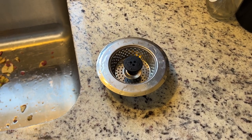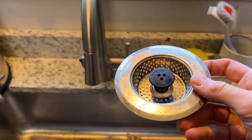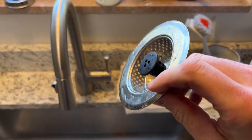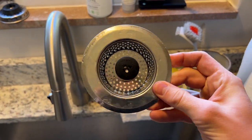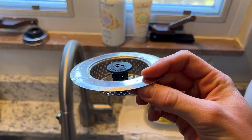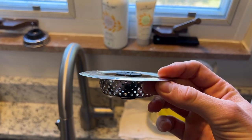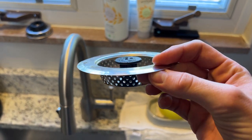Hey everybody, I wanted to give a quick review of the Sink Shroom Sink Strainer. Here is the item here, and here's a quick look around it. As you can see, the edges are slightly tapered, and that is one of the features I love the most about this product compared to other strainers — it creates a good seal on the edge so the food does not go under it.